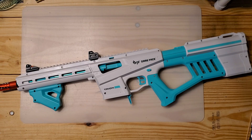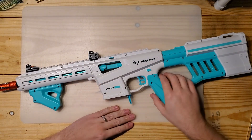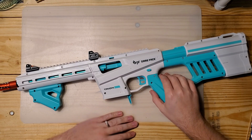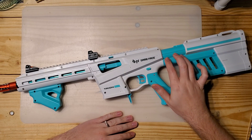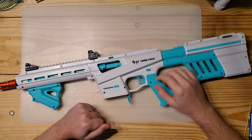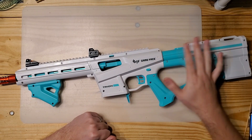Hello everyone, I'm Karius, and today we're going to be looking at the Game Face Tryon. The Tryon has quickly become my favorite blaster in this form factor — the standard pump action springer that started with kitted out retaliators and goes all the way up to Nexus Pro and the Harrier and everything we're seeing recently. I just really like the look, the ergonomics, and the amount of power you get for the price. It's just a really nice blaster to use.